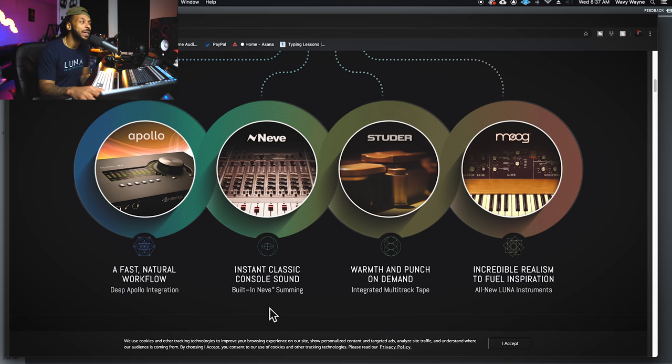You get built-in Neve Summing — I almost spent $4,000 on the Neve Summit app, but I'm going to have to see about this. Some features like the Neve Summit, the Studer, and the Moog are not free. I think once you download this, it's like $550 on sale, but normally $700 for the complete production package that includes the Neve Summing, the Studer tape machine, and the Moog. These are tightly integrated — not plugins, but actual extensions of the Luna DAW — so you won't have another plugin window open to use them.